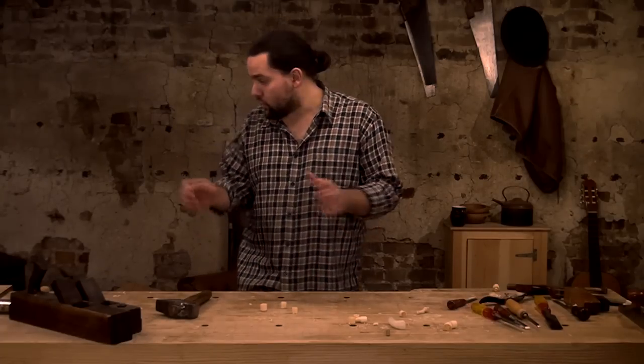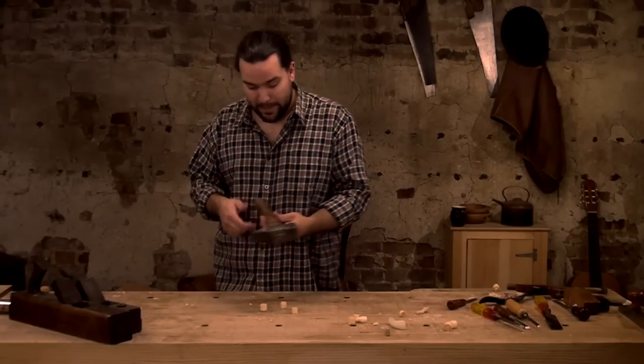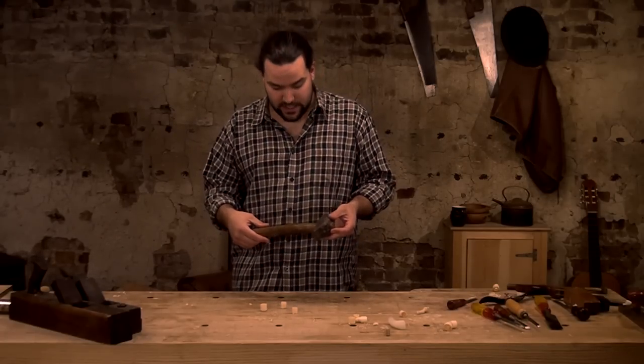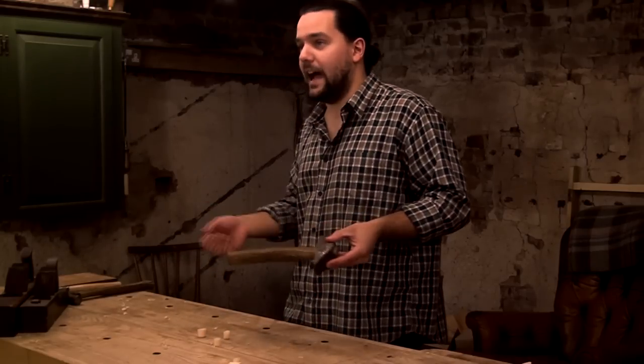I definitely wasn't in the mood to make a new mallet, so I looked over hoping the solution would present itself — and it did. There was my lump hammer, originally for my forge because I like forging as a hobby. This isn't the original hammer; this is just a branch I stuck in it because the handle snapped.